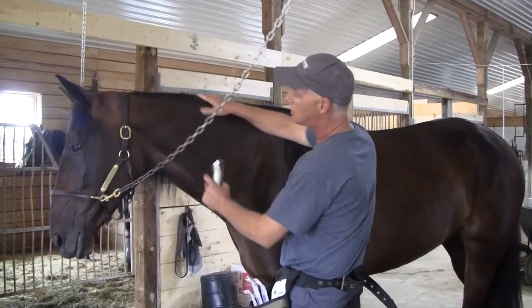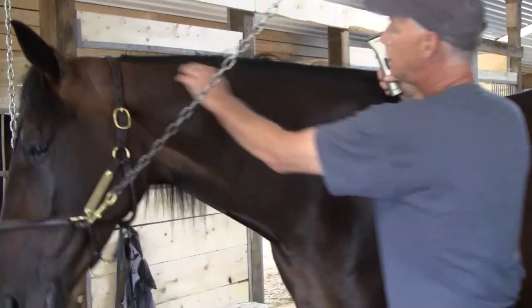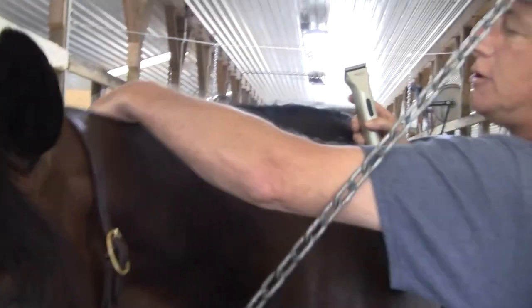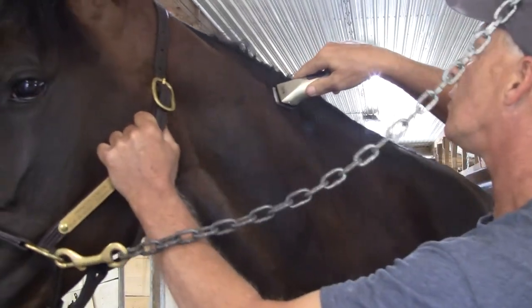What I'm going to do is come up on the horse's neck and we'll go between the two poles which is near the withers, and we're looking for the nuchal ligament which runs down. I'll palpate here until I feel it — it's like a rope. And that's where we're going to insert the chip, right in that spot.